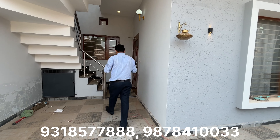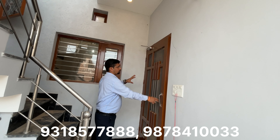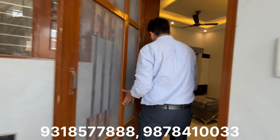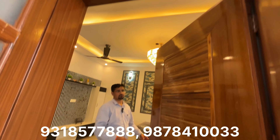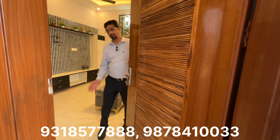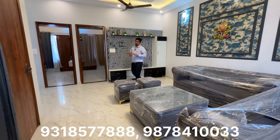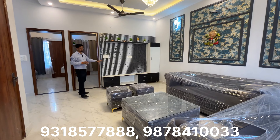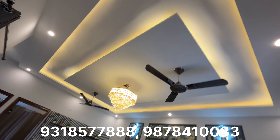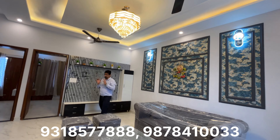Now let's go inside the drawing-dining area. You can see the mesh door and the main door here. The drawing-dining area is quite spacious. You can see LED panels and a smart design. Let's talk about the false ceiling — you can see LED lights and profile lights here.